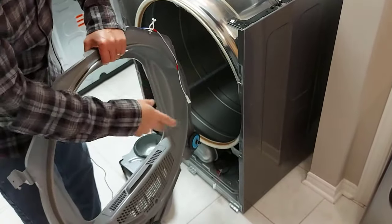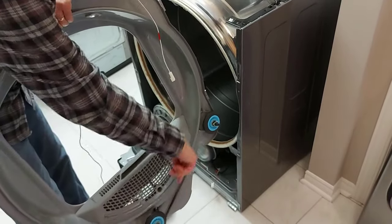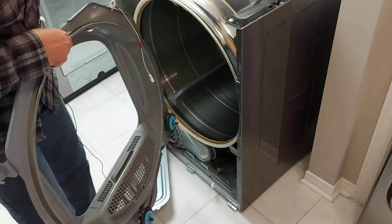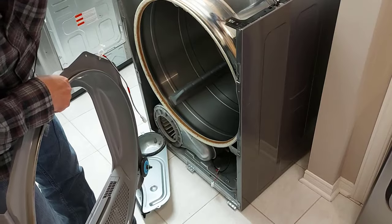Now, if you ever find that your dryer is not tumbling properly and making noise, you'll see idler wheels here. They may be worn out, so you'll have to get new idler wheels. There are some on the inside too, on the other end of the drum.